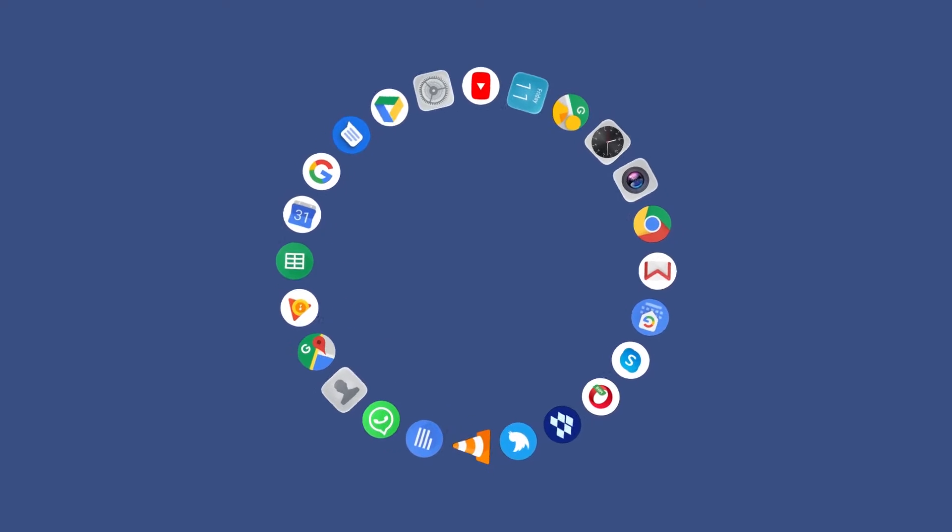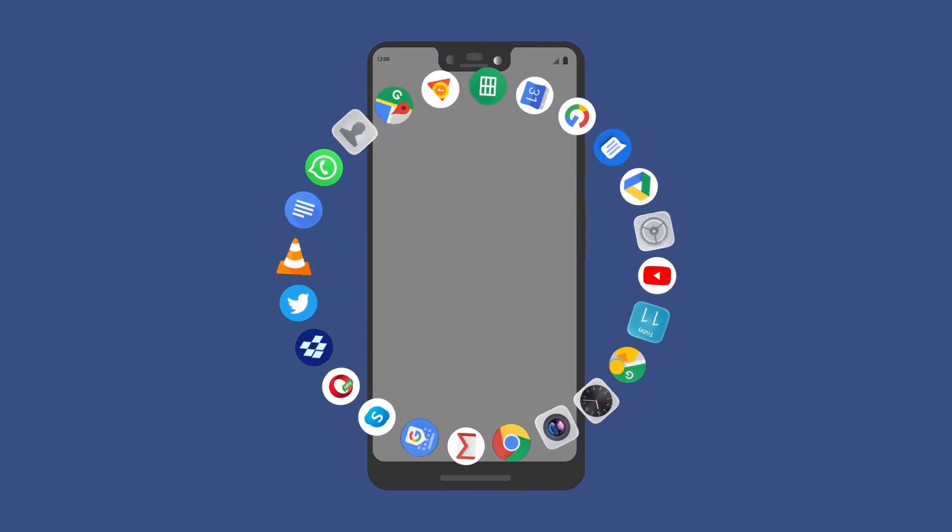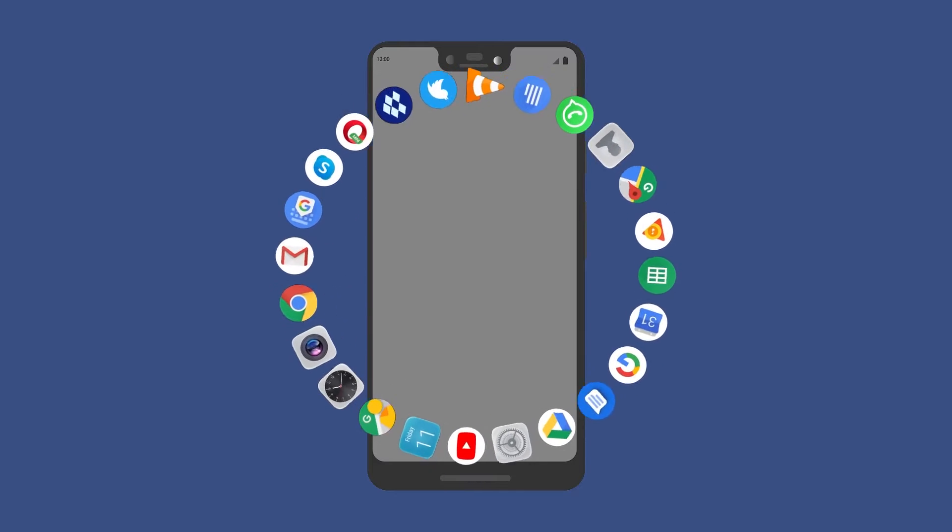The first method we are going to look at is using the QR code. This method works on Android devices. We are going to find a phone that is already connected to the network.